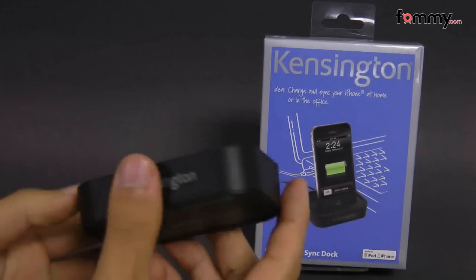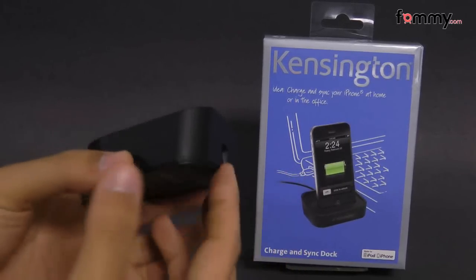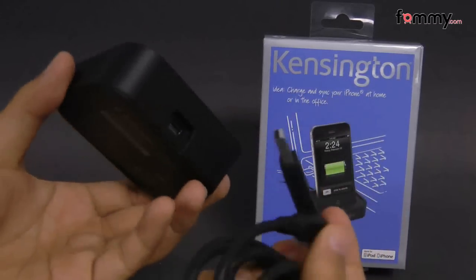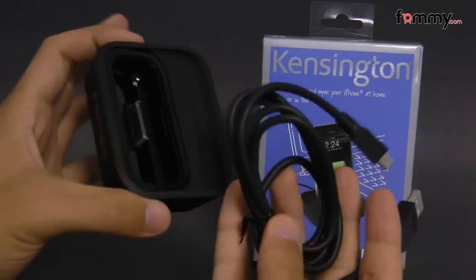The entire dock is made with PVC and it's pretty lightweight — it weighs about 3.5 ounces. It's also really easy to use. You just take your mini USB cord and plug it into the back of the dock through the support over here, and with this dock you can charge and sync your device at the same time.